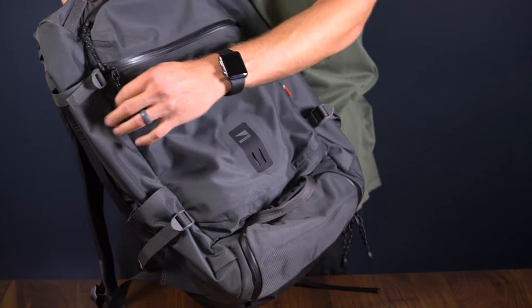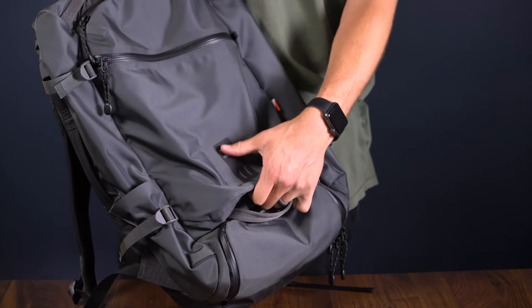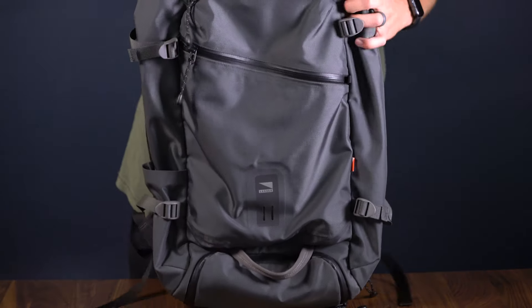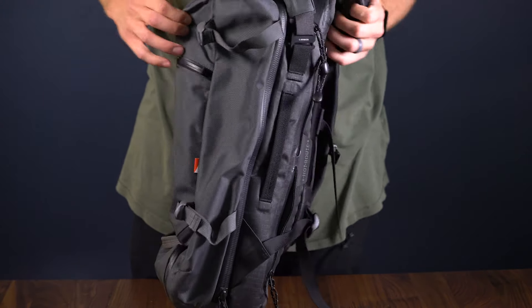All of the zipper pulls and the logo on the front of the patch are reflective — we call this feature Lumafind. It helps you find and navigate the Traveler in the dark. And that's the Traveler: a 35 liter roll top bag that's perfect for taking your tech and your gear out on a weekend adventure.